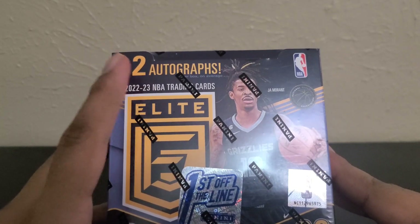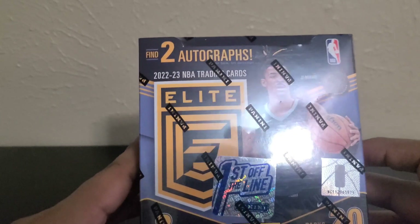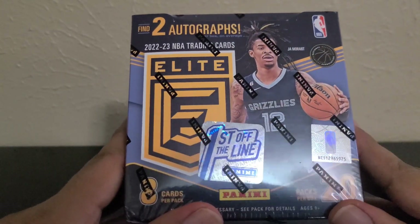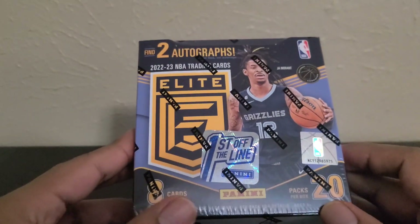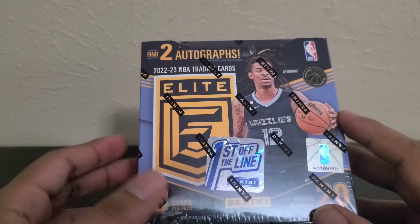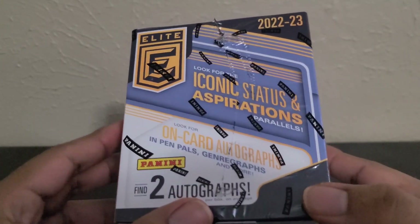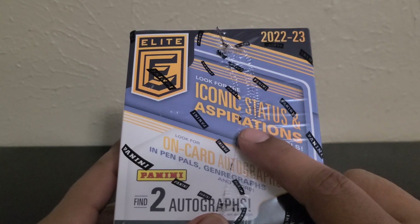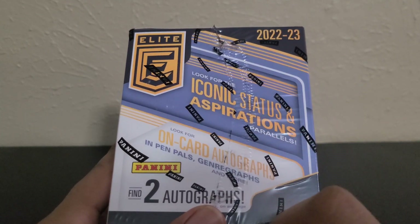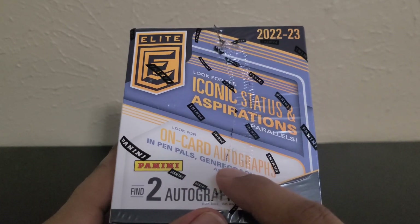It says find two autographs. I got this box on the Dutch auction last week for $355 with tax. Pretty expensive, but looking at the checklist, it has a very high ceiling, especially the autographs of superstars. Look for iconic status and aspiration parallels, on-card autographs, and pen pals and genre graphs.